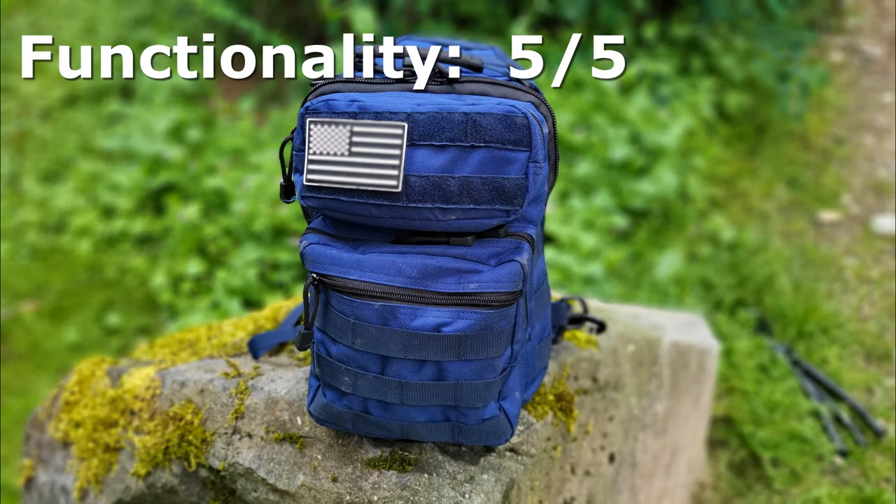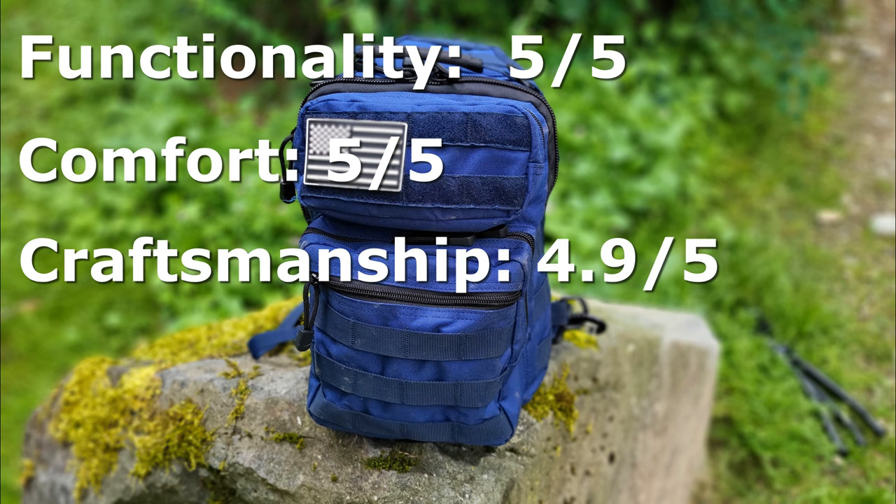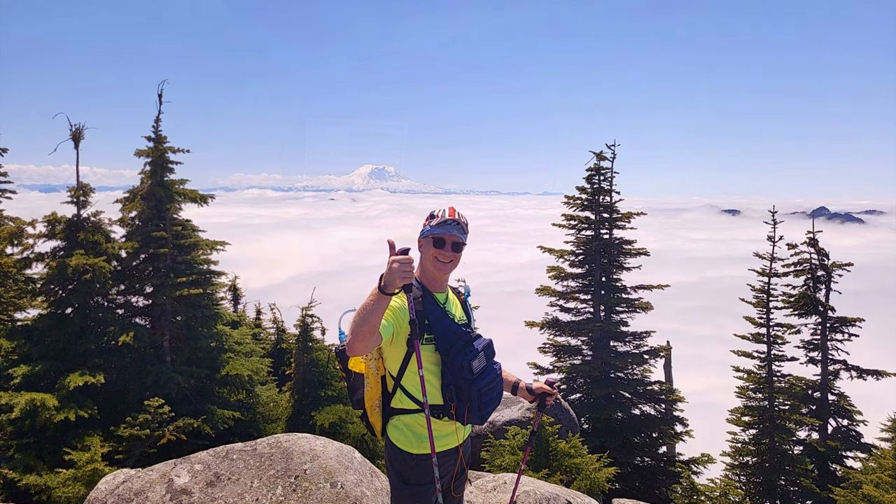So let's get some scores: functionality five out of five, five out of five for comfort, and 4.9 out of five for craftsmanship — those two threads that came loose took 0.1 off the score. I can recommend this sling bag for anybody looking for something like this: comfortable, functional, well-made. See you out there.